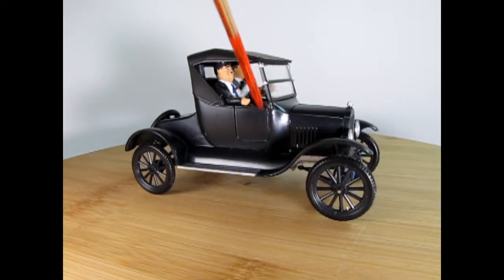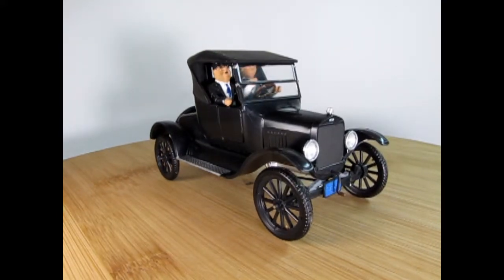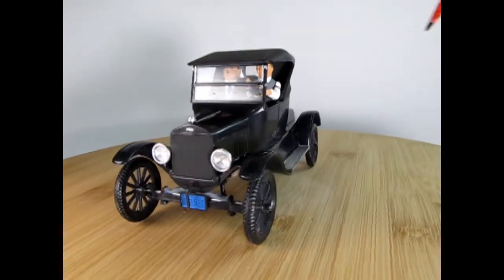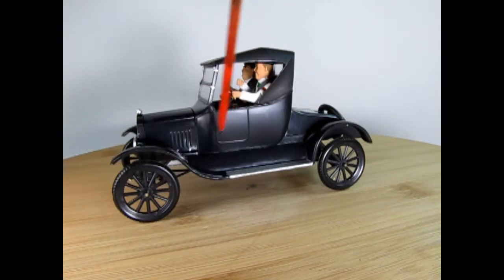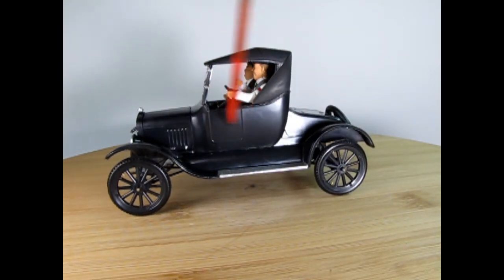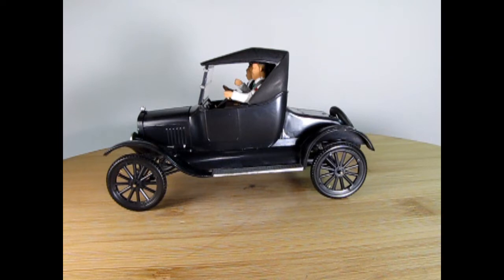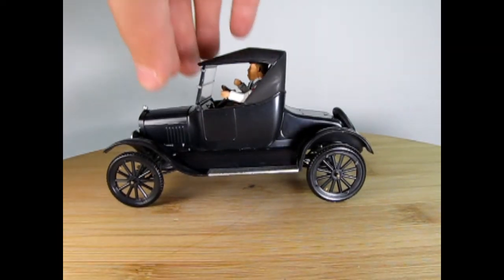Overall the Model T is really nice — it's got the opening door on this side, and on the opposite side it's got a fake door, just an indentation. It doesn't actually open because all your gear levers are right behind there, so you couldn't actually enter the car at that point. One cool thing is that the hood actually lifts off and there's the Model T block right in there.